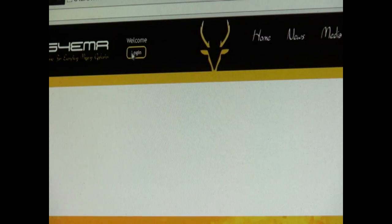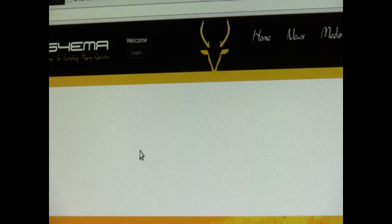Click login, and then you need to type in your email address and password - it needs to be the same as the one that's on your phone. Then submit.